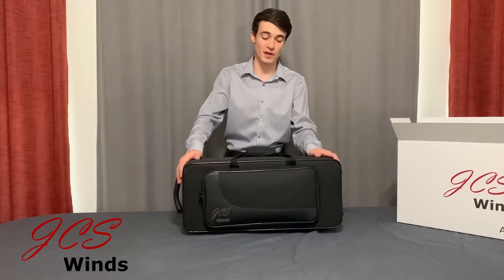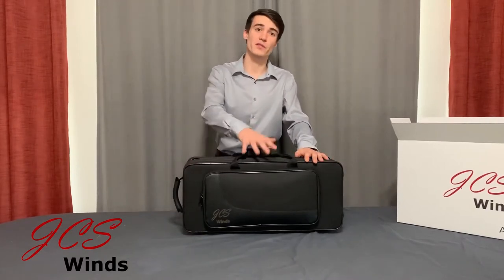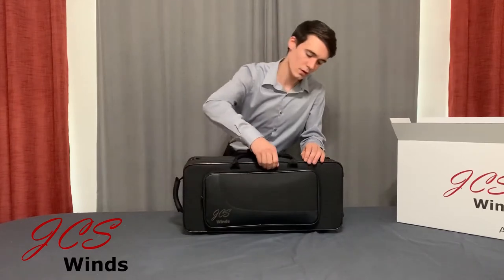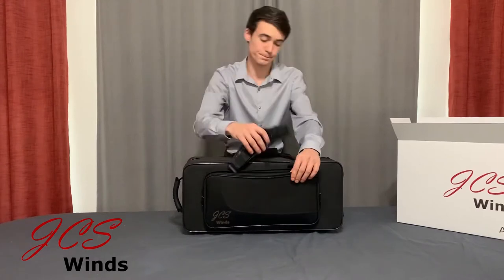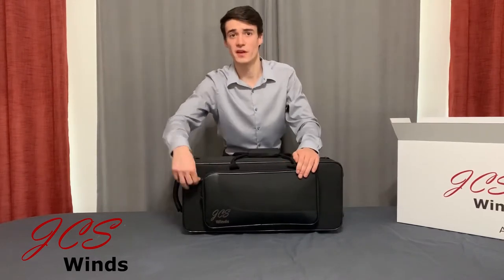In this case, we're looking at the Alto saxophone. Now, before we open up the case and check out the saxophone, I'd like to talk about some key features of this case. As you can see, there's a front pocket, and in this front pocket it will contain a shoulder strap for the case. You can also store your accessories in this pocket.